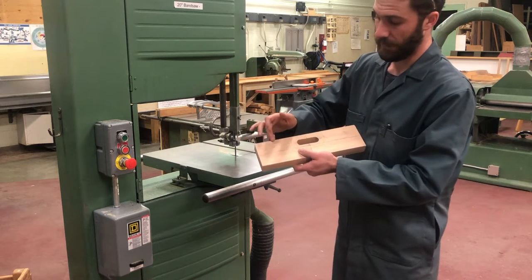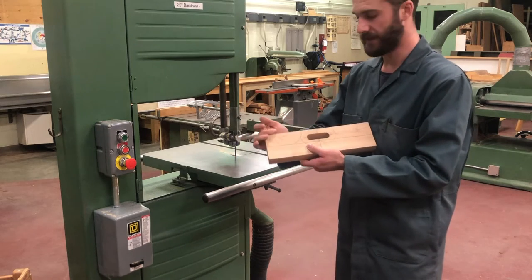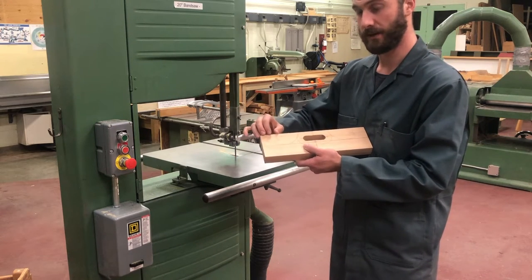We've labeled these with X's just to remind us, and we're going to be cutting on the side of the X's. That's just to remind us what the waste material is.